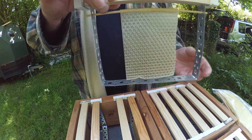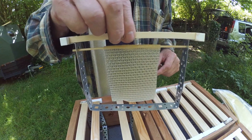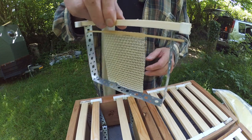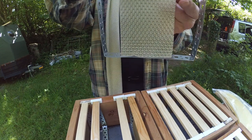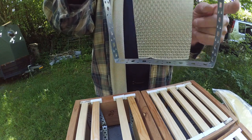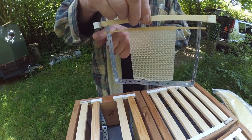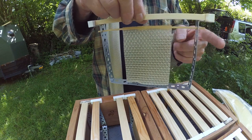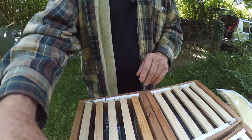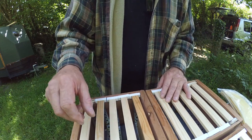Gravity will ensure that it hangs vertical, so it makes it important that your hive is level. The frame goes into the hive. The reason for making the skewer just fractionally shorter than the width of the hive is that the sides of the hive will hold that skewer in place. So if I drop that in place, I can actually turn the hive on its side and that won't drop out.